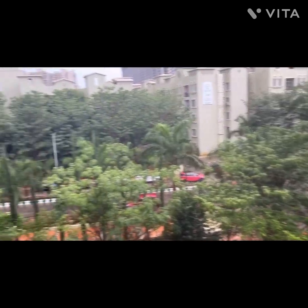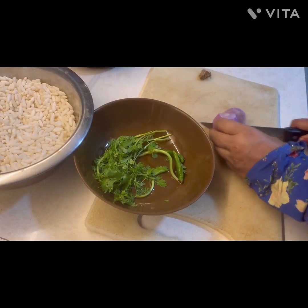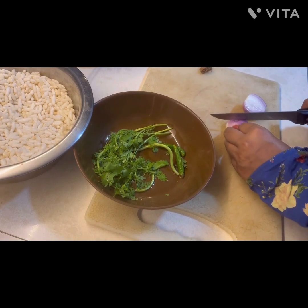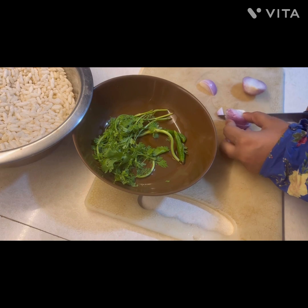So why wait — let's start making jhalmuri! To prepare the jhalmuri I have taken puff rice, some coriander, and here I'm chopping some onion and green chili, and with that I will add some mixture.